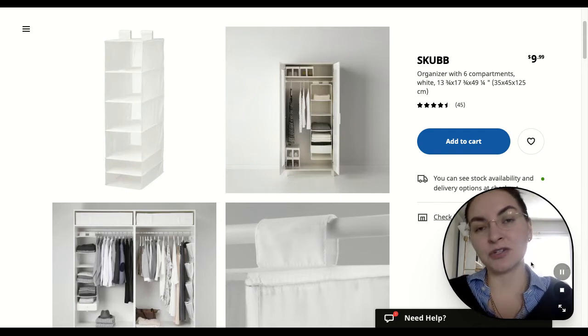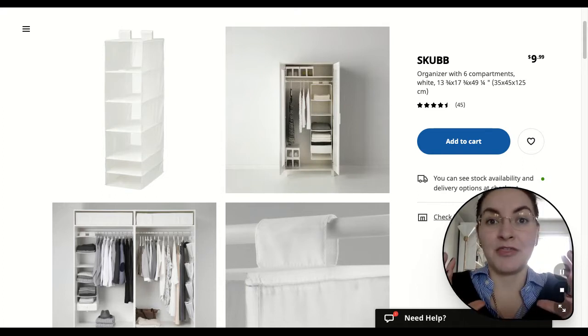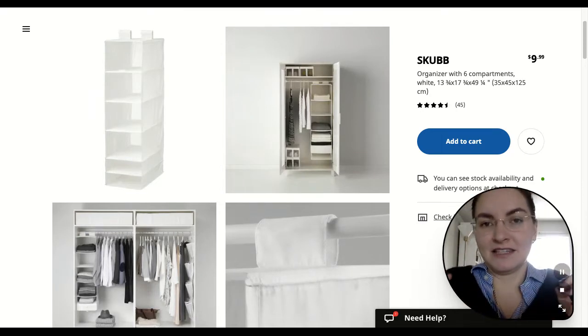Up next, I'll show you how to make your wardrobe look clean — just a nice little upgrade. That's all I'm going to say. It's a nice upgrade.